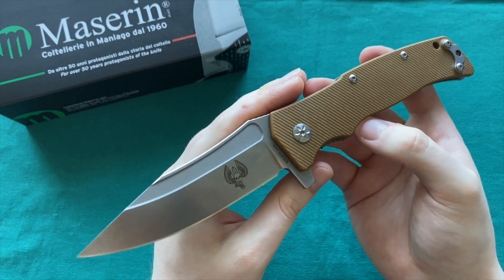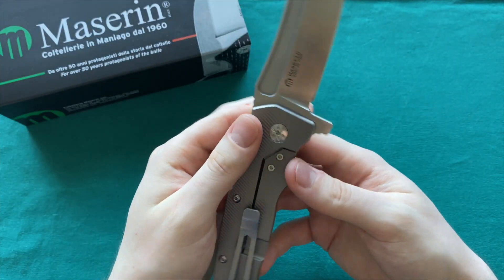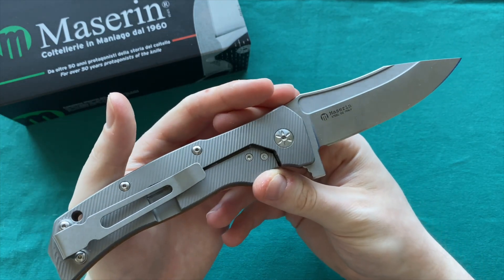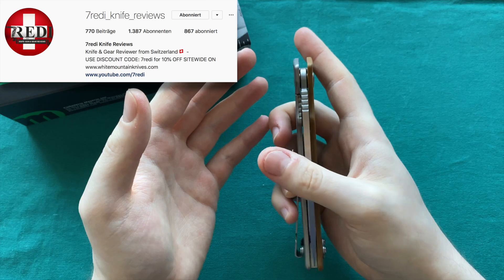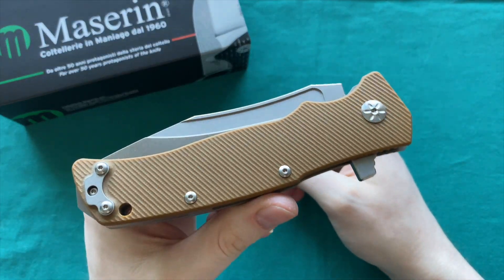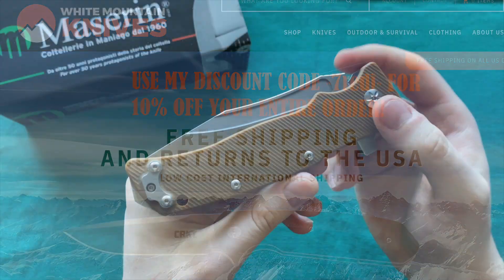This was my video about the Maserin Reactor. If you have any questions, please let me know in the comment section below and I'll answer as soon as possible. If you want to see more knife content, follow me on YouTube and on Instagram at 780 underscore knives underscore reviews. If you want to get your own knives, check out whitemountainknives.com and use discount code 780 to get your own knife of choice and support the channel. Thank you for watching, have a nice day, and goodbye.